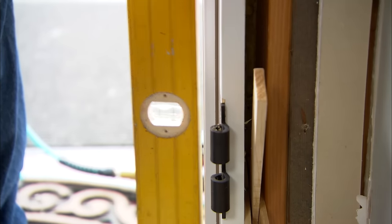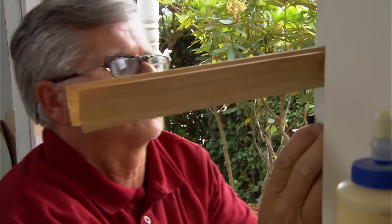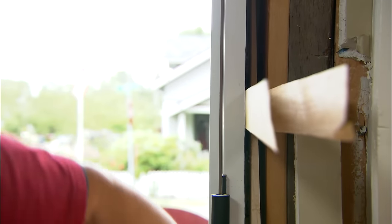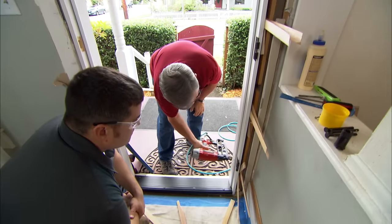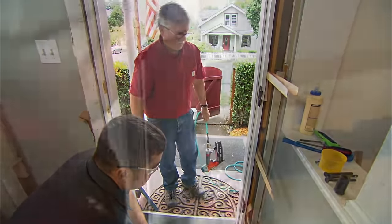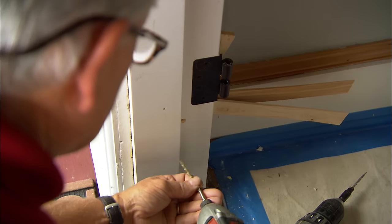Now that gap is closed. I'm really just using the level as a straight edge at this point, since we already plumbed the jamb. I shoot a two-and-a-half inch finish nail through the jamb, through the shims, and into the structure — the nails temporarily hold the jamb in place, and the screws hold it permanently.